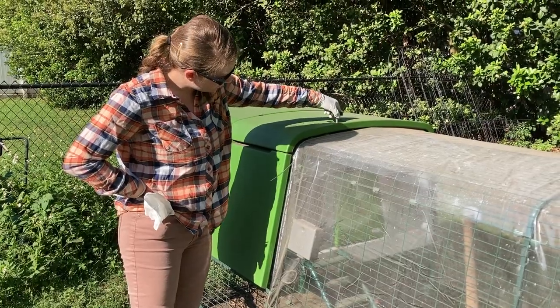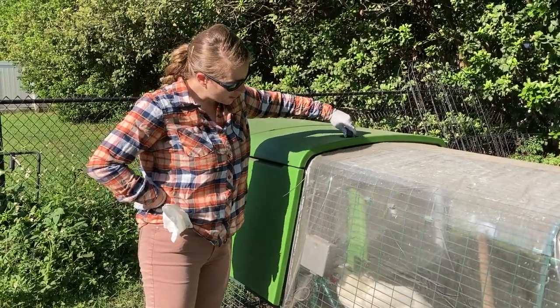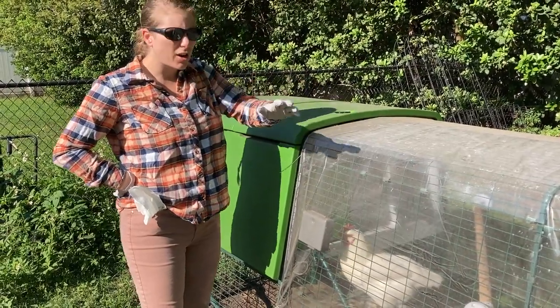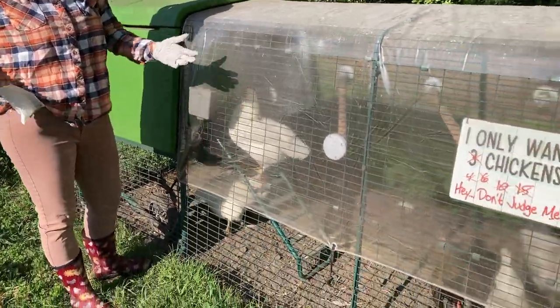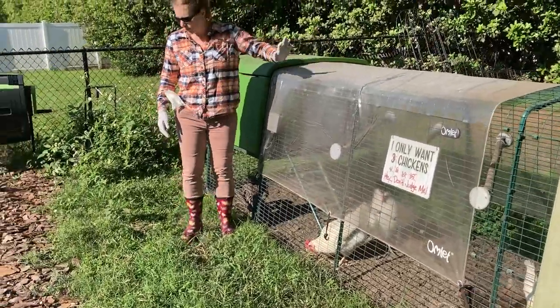Right here is how you can manually close the Eglu door. So that's what I'm going to do. I always do this because otherwise the chickens are very social — they like to come in and bug me, and I just want to get in and wipe down my roosting bars. So I have to close this door.